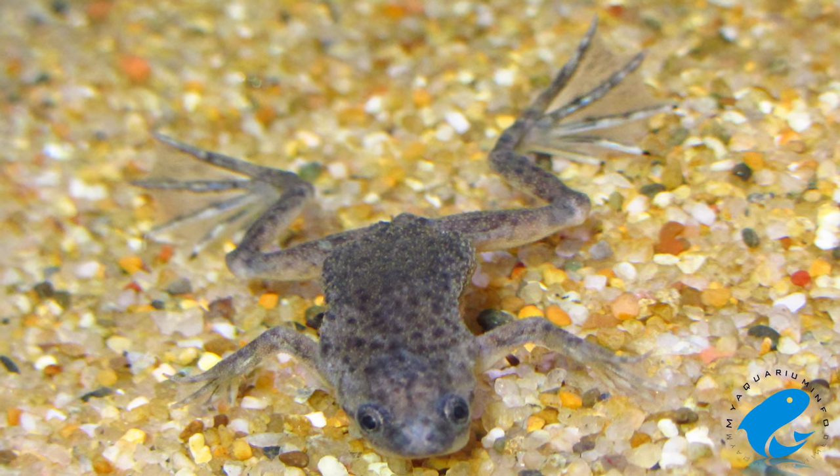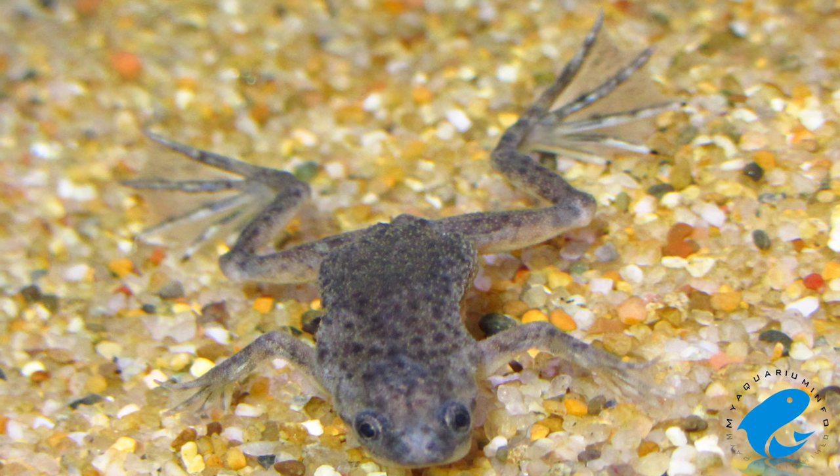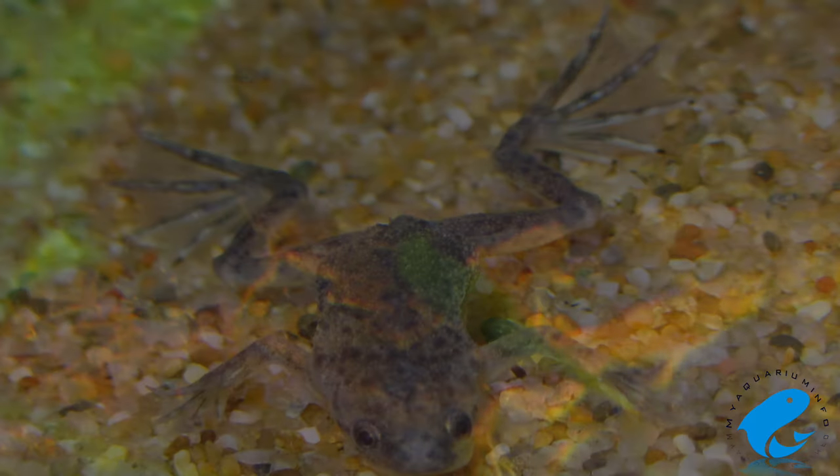The African Dwarf Frog is small but very hardy. They typically live for around a decade depending on how they're kept. The African Dwarf Frog can get anywhere from an inch to 3 inches in size, with most frogs typically measuring at around 2 inches.